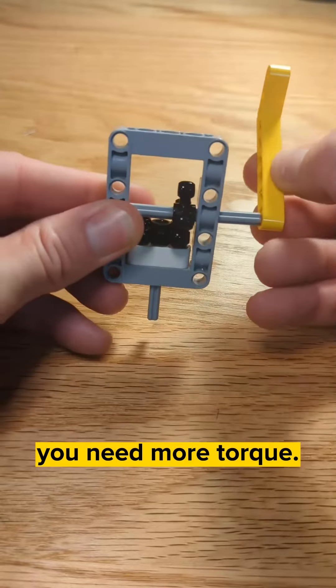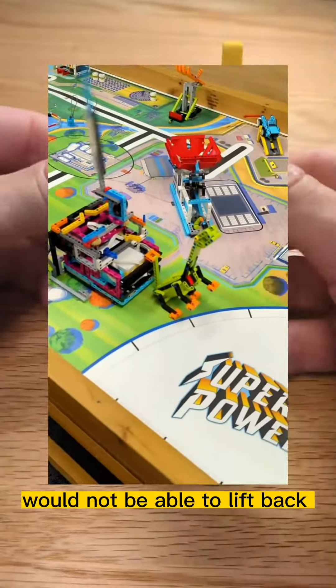Here is an example of when you need more torque. Without it, the arm would not be able to lift back up from its own weight.